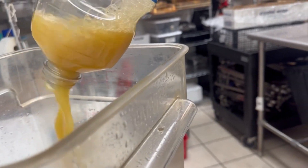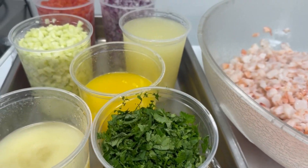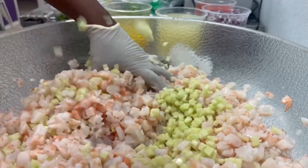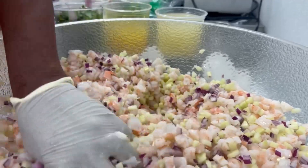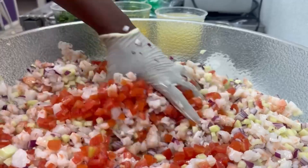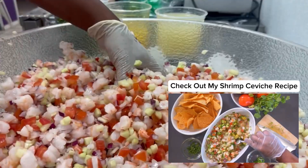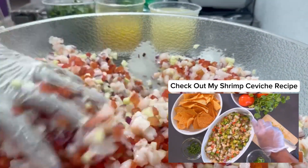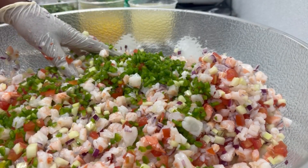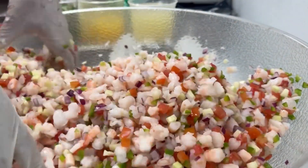Let's get into the shrimp ceviche. You can see all the ingredients here — we have freshly squeezed orange juice, freshly squeezed lemon juice, and freshly squeezed lime juice. All fresh. Cucumbers, tomatoes, cilantro, jalapeños, and the shrimp. We just poached the shrimp and diced it. We're not letting the seafood cook in the citrus juice — this is a much easier and simpler way to do shrimp ceviche.